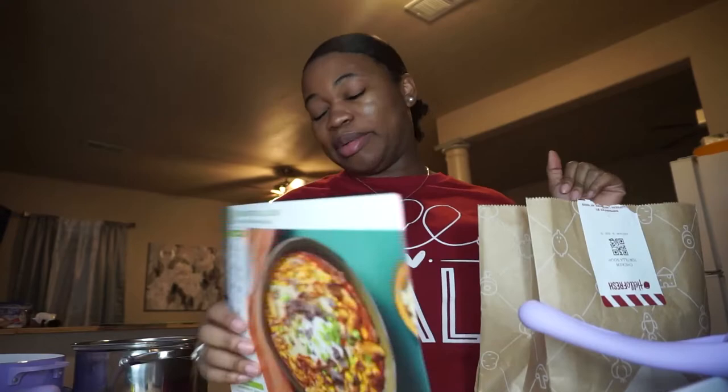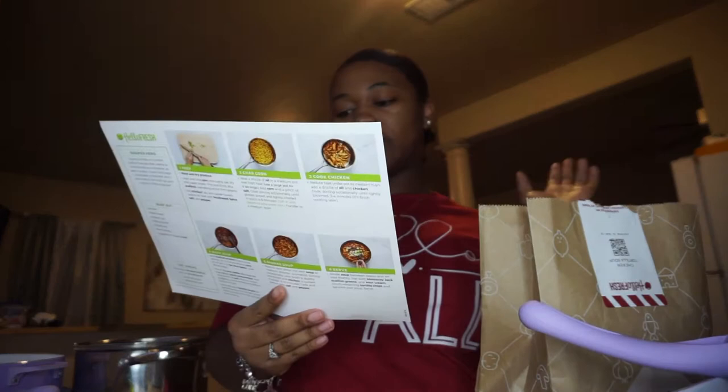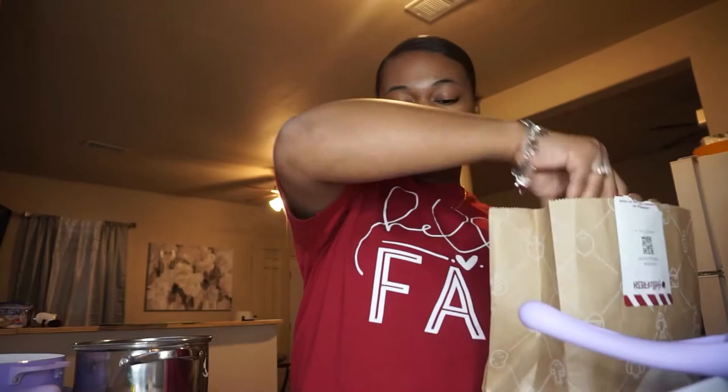So I got the chicken tortilla soup. It's supposed to be a five-minute prep, 35 minutes to cook, 600 calories. This is a two-person serving, so let's just get into the bag.